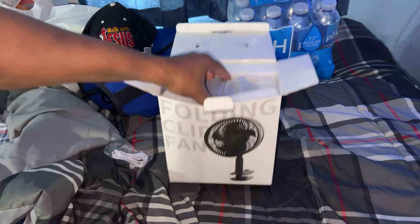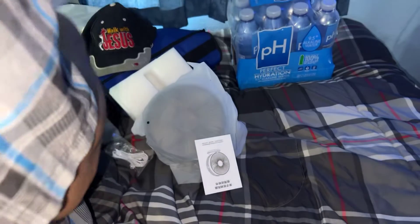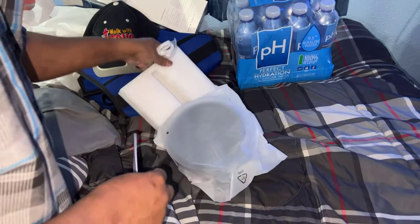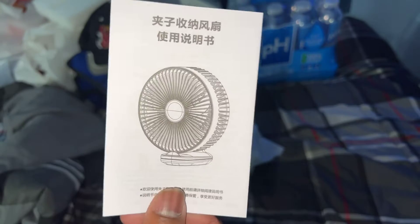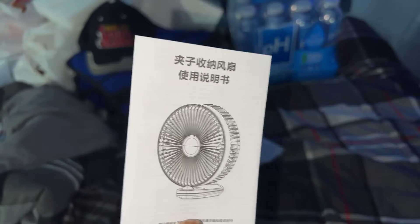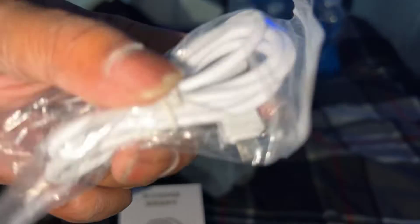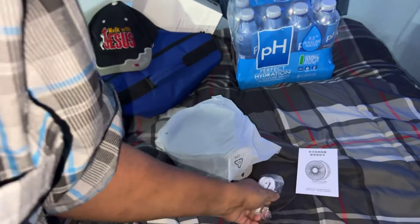It was packaged well for the most part. Looks like they love their customers because the manual's not messed up. And here is your micro USB connection — I should have been given USB-C, but I'll take what I can get and be content.